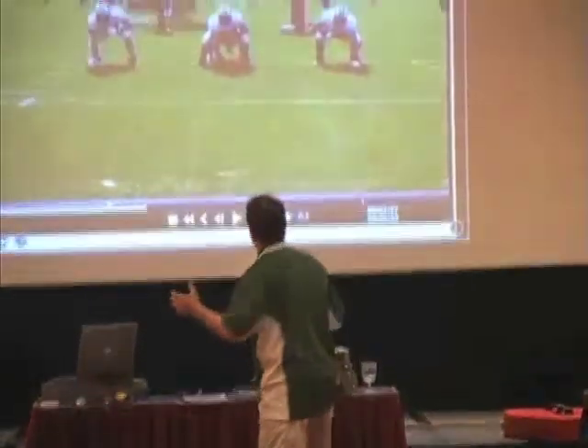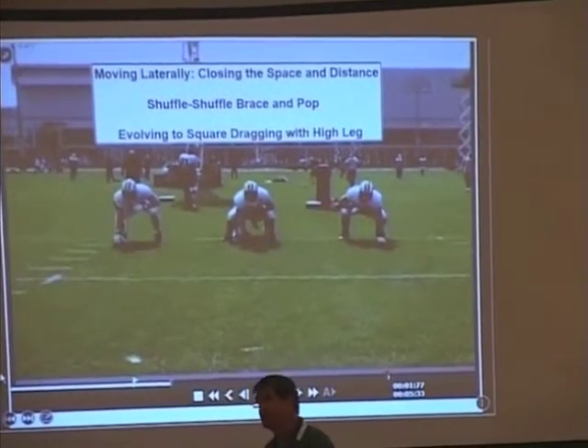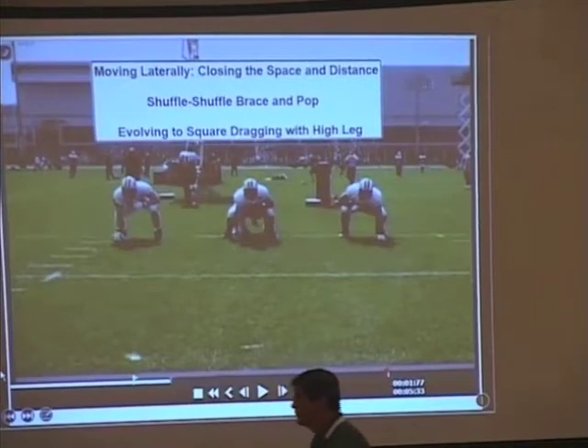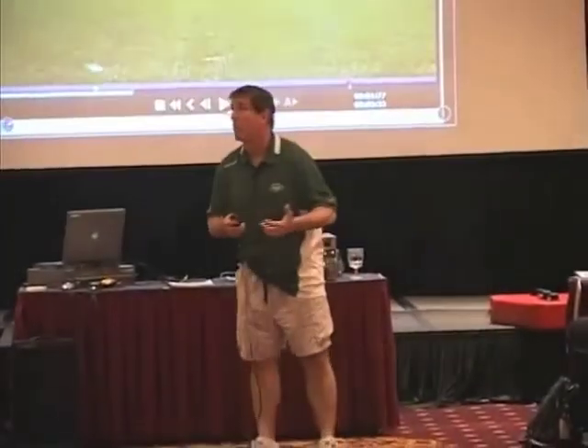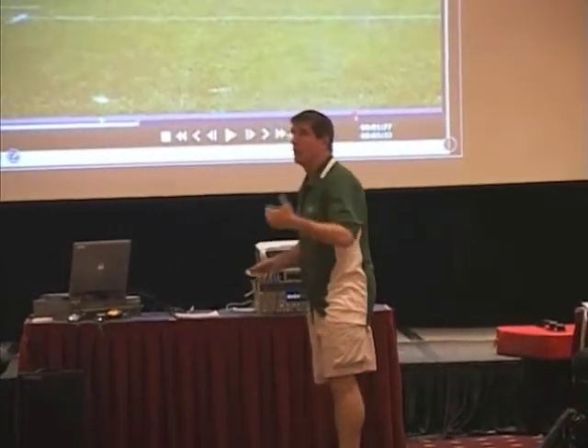How do I do that? I shuffle, I shuffle again. I may have to brace step on my third step and then get on the angle. It could be two steps, it could be four steps. At some point it could be more than that, based on what you're seeing — if you can extend a defender wider with your movement.